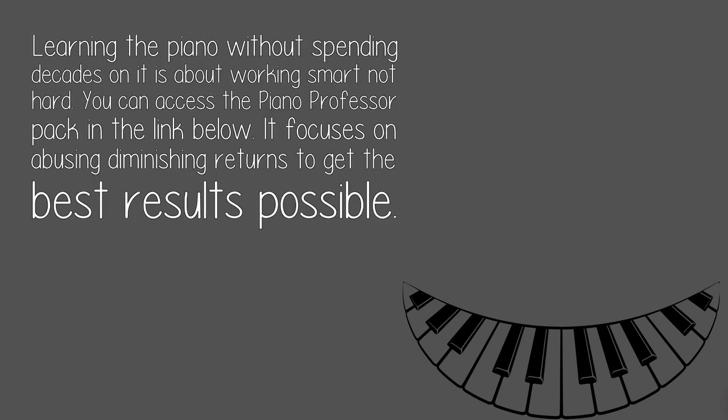Learning the piano without spending decades on it is about working smart, not hard. You can access the Piano Professor Pack in the link below. It focuses on leveraging diminishing returns to get the best results possible.